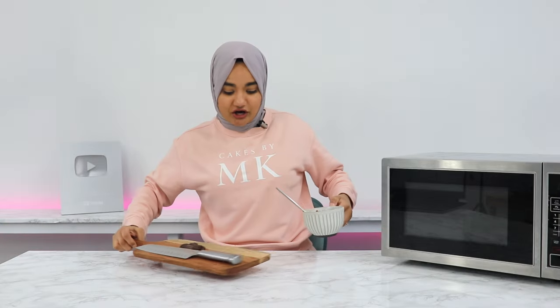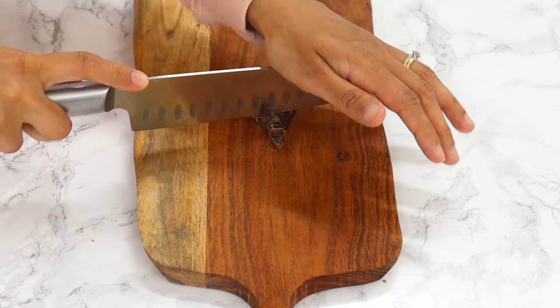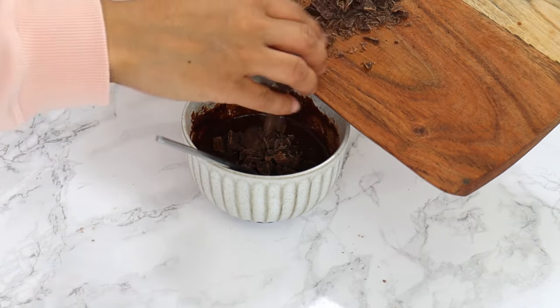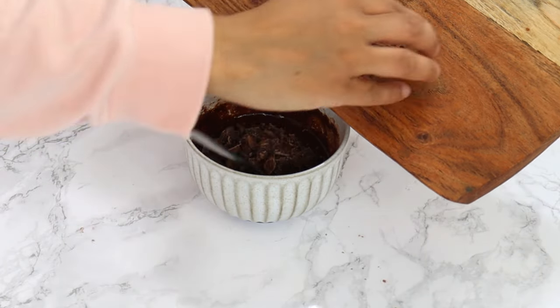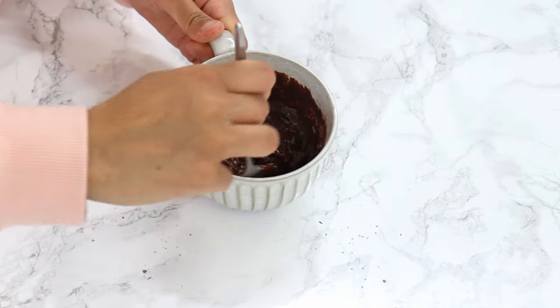To finish off, we're just going to roughly chop up about one and a half tablespoons of dark chocolate — you can also use semi-sweet chocolate chips. Then add your chocolate to your batter and gently fold it in. You don't wanna mix it too quickly, otherwise you'll overmix your batter.